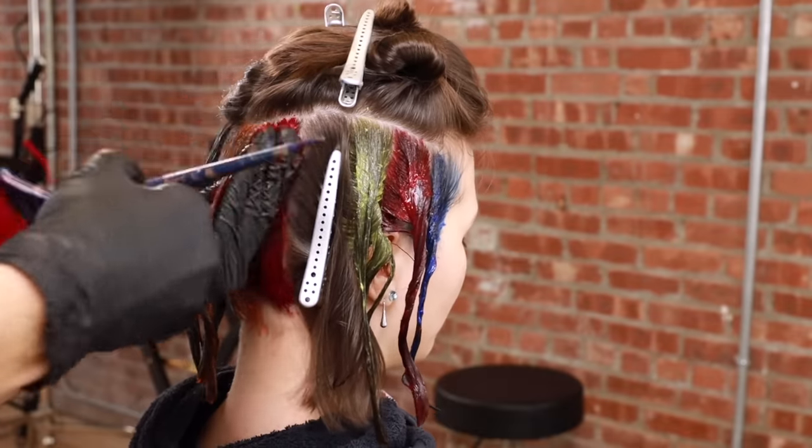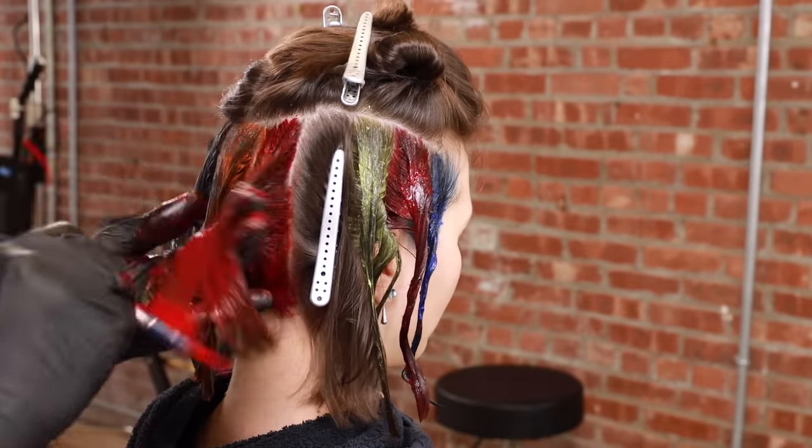I've done this before, but not every single color on this exact level. We're going to take my model Regina from her level six warm brown natural color and find out which colors out of the 12 X Mondo colors work on darker hair. I'll be throwing in some tips and tricks on how to get the most out of your X Mondo color experience when coloring over darker natural hair that is not pre-lightened.